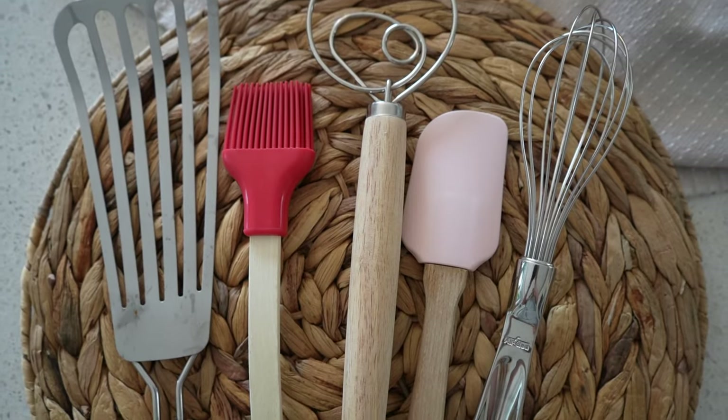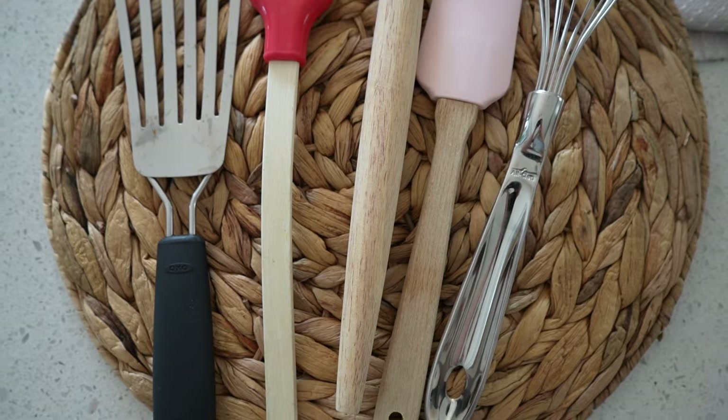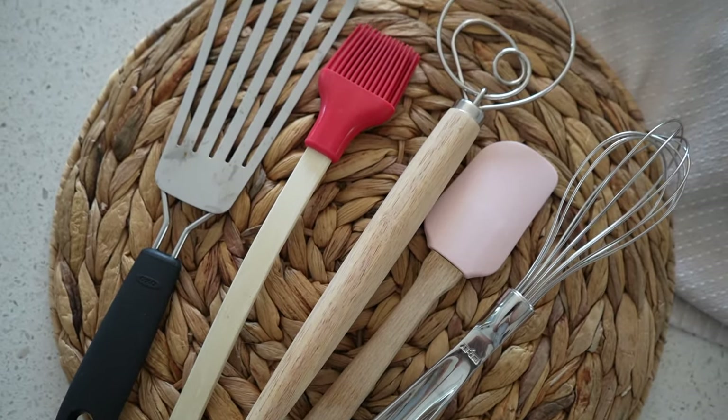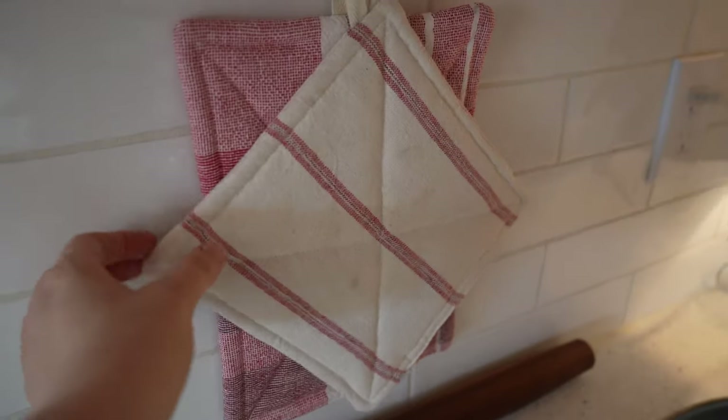This is an All-Clad whisk, and I've had a lot of whisks over the years. I found that if you don't invest in a good one, it will break. I have spent more money on cheap whisks than I would have just buying one good one, so I definitely recommend getting a quality whisk if you can afford it.